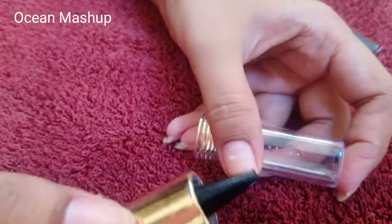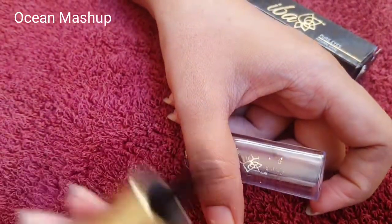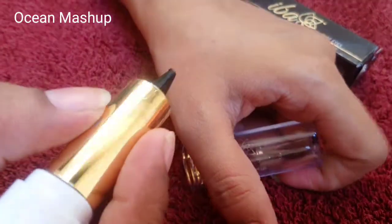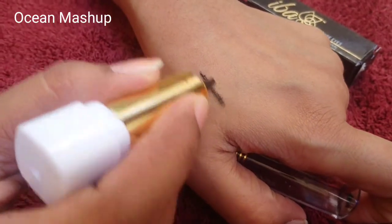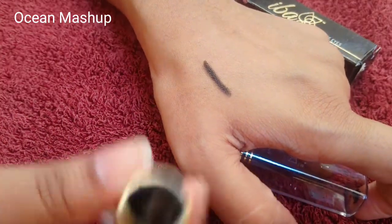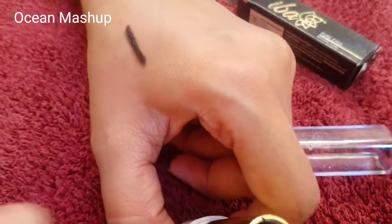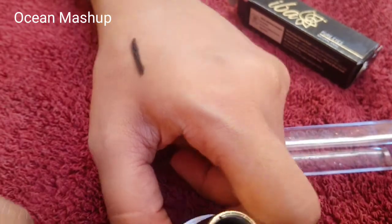I bought this for my daughter because it is safe for the eyes. It is jet black in color. The texture is very smooth and very dark — smooth and creamy. One swipe is more than enough for bold eyes, but if you need a more intense look, you can go for a second or third swipe.